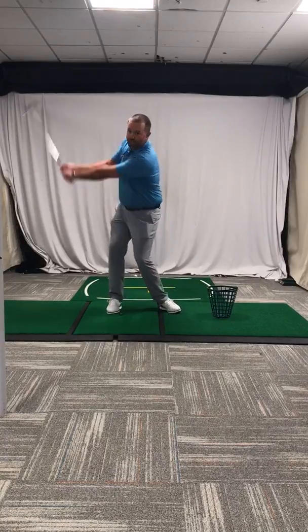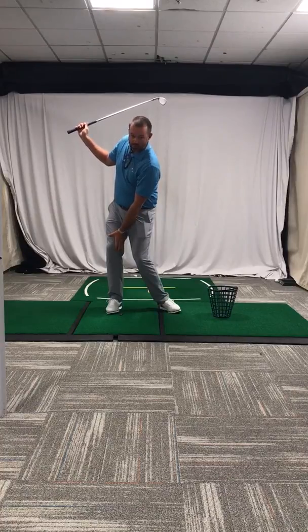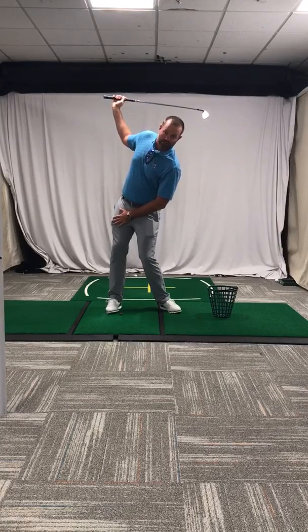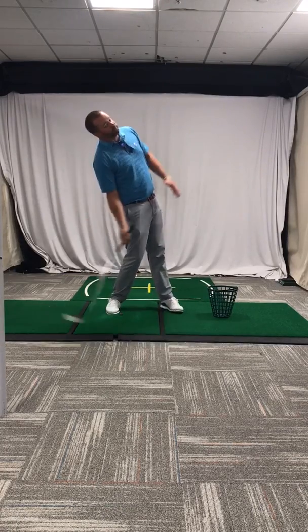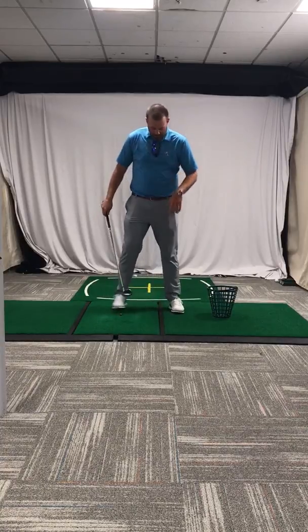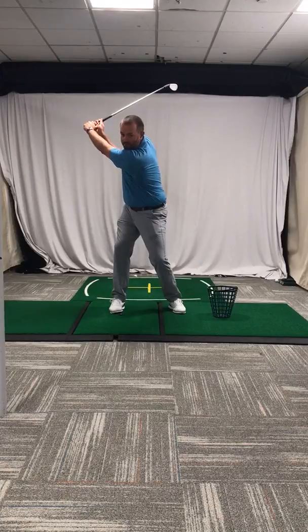will tend to let the lead leg collapse into the back or trail leg, making you get top heavy and lean forward on your backswing, and then causing a reverse pivot on your through swing. A reverse pivot happens because your knees don't stay separated and you don't have a good base below your hips.